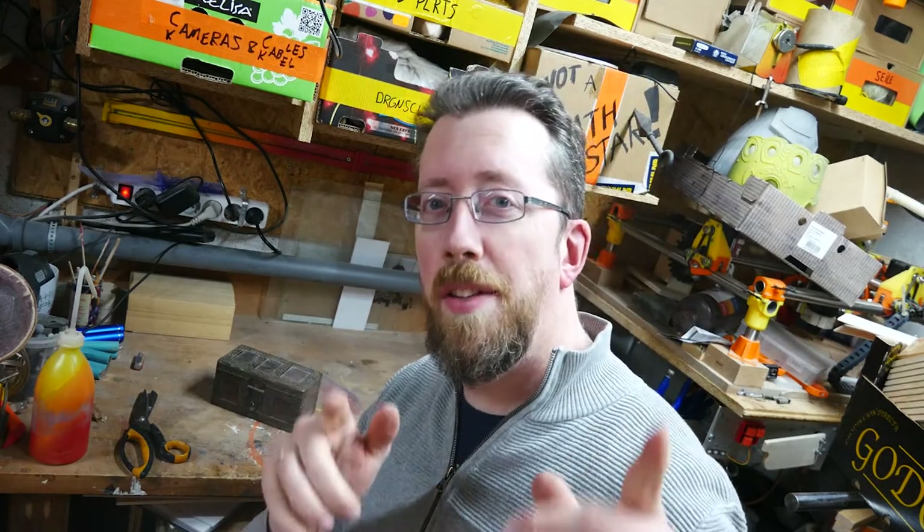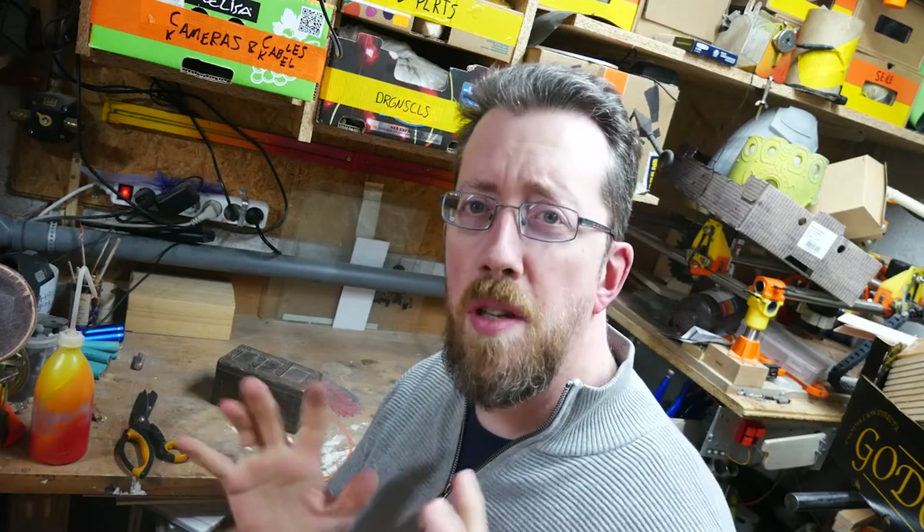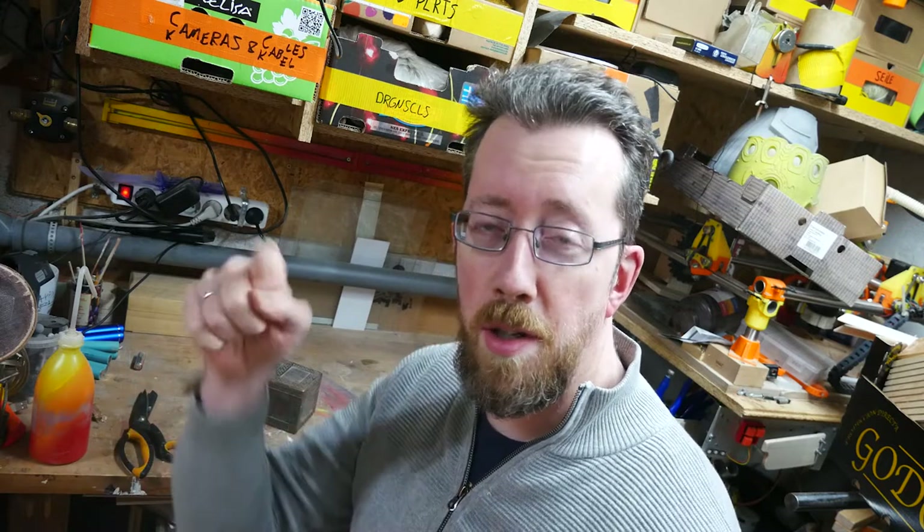Hello! I saw you there, ever since I put up the camera. This video won't be a usual video for me, but that goes for most videos, so it might be usual. That's for you to decide — let me know in the comments.